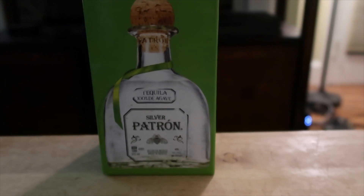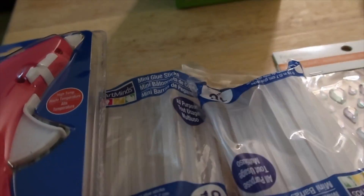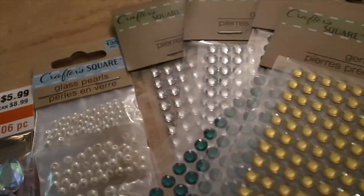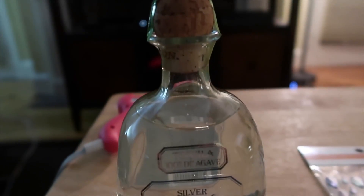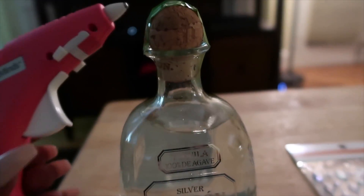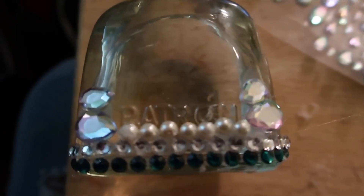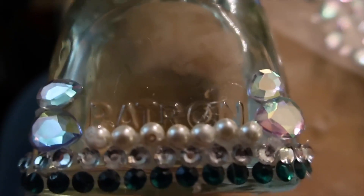Alright guys, we're starting off with this Patron bottle and this is my hot glue gun. These two glue sticks I got from Michaels for about three dollars. These beads were all from — guess what guys — the dollar store. That is right, yes, and these are what we have.